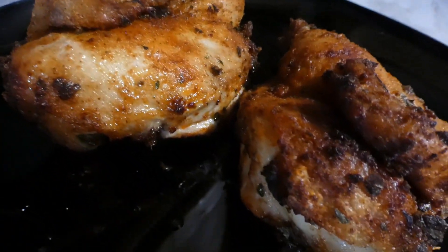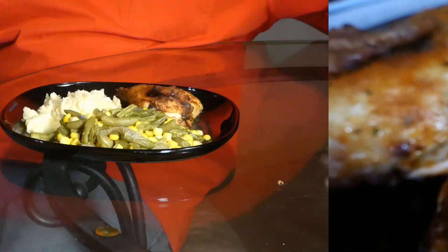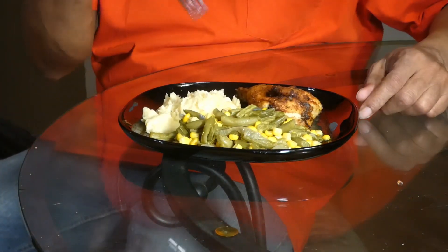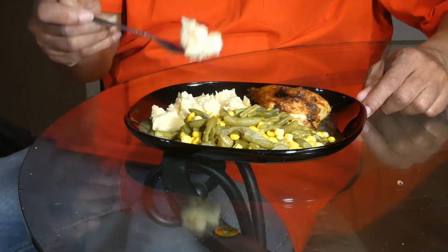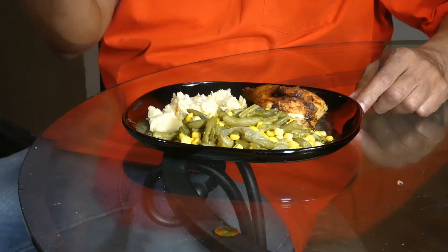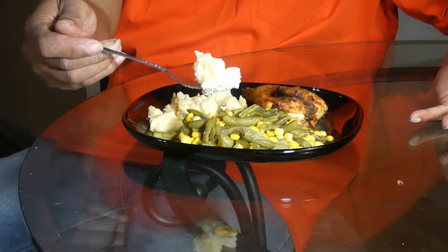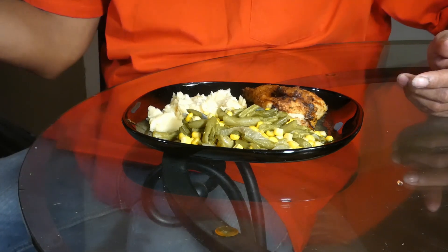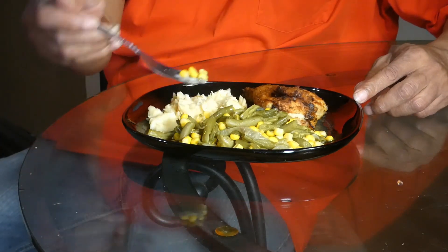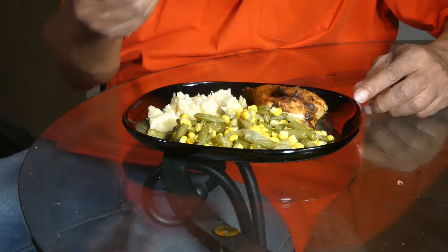Don't flip it y'all. With mine, I had some mashed potatoes — cheesy mashed potatoes. Everybody likes cheesy mashed potatoes, I don't know too many people who don't. Always tasty. I also had some green beans.